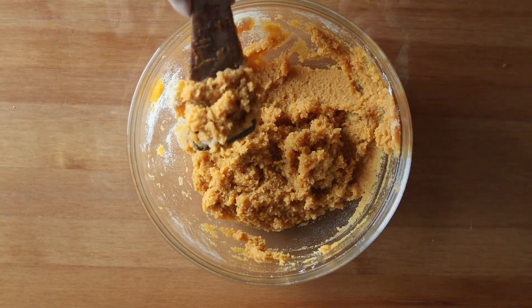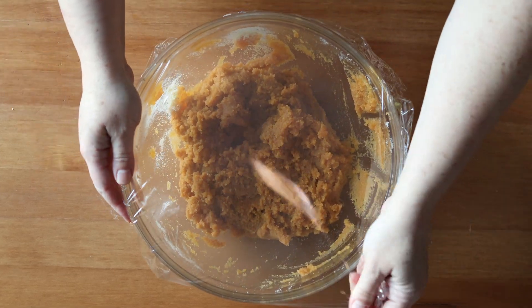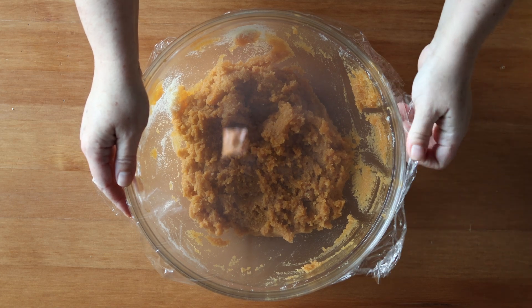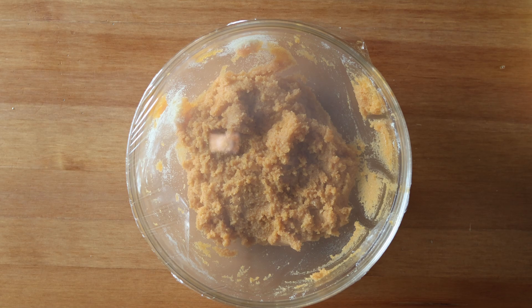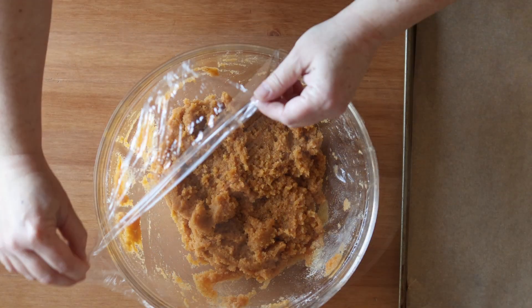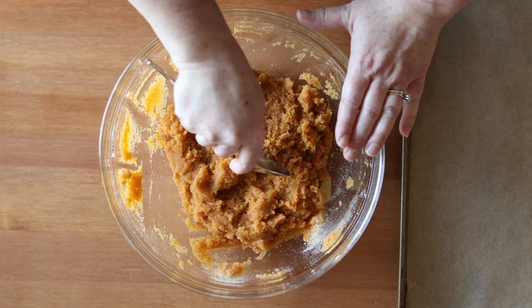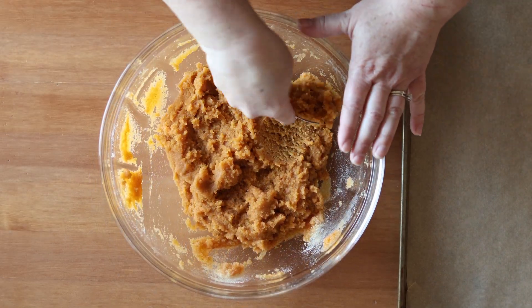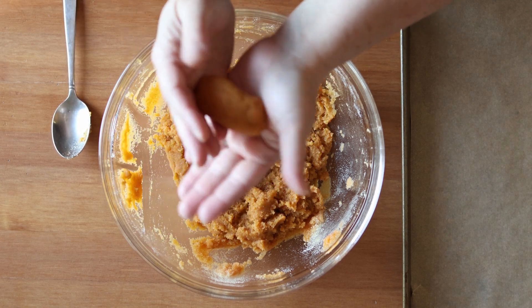Cover the bowl with plastic wrap and let it sit out at room temperature for at least 12 hours — I left mine overnight. This is going to help the semolina absorb some of the moisture from that sweet potato. Then take a tablespoon and roll the dough between your hands to form elliptical shapes.